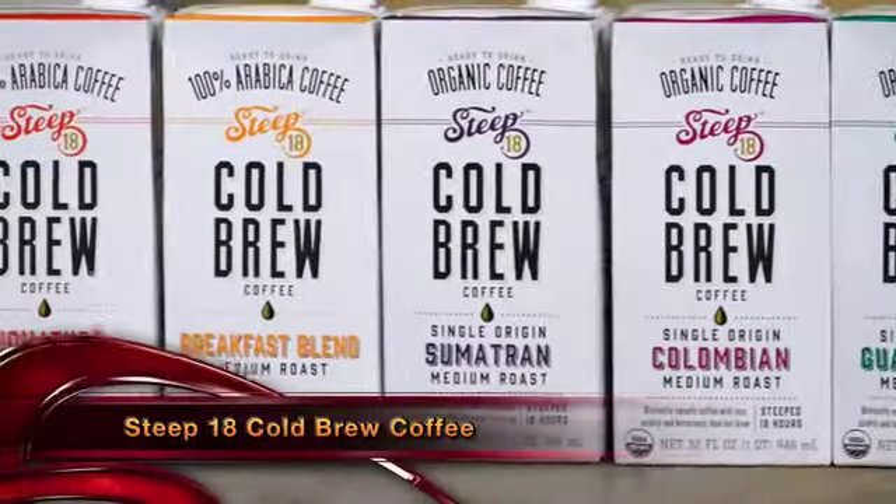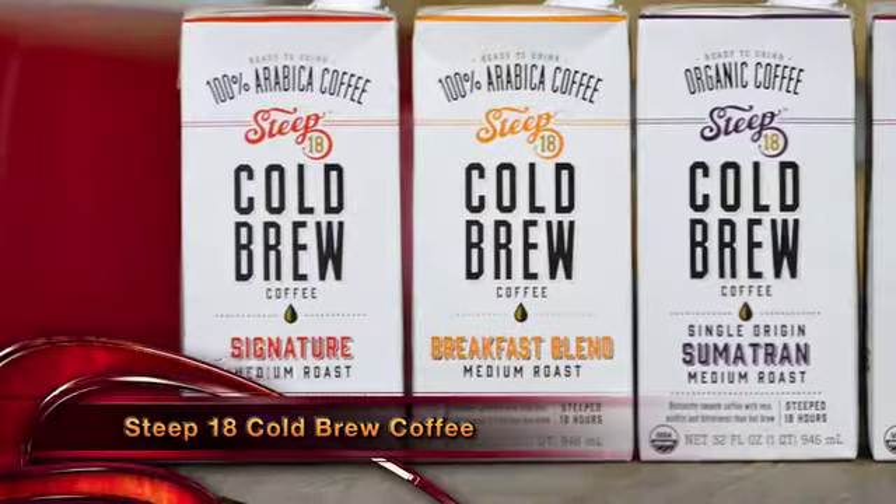Steep 18 has a wide selection of different styles and blends. Leah, you start every morning with Steep 18 — what are the different blends they have? They have a Breakfast, a Donut, a Signature, Guatemalan, Sumatran, and Colombian. That's right, six different expressions. Steep 18 is the coffee of Hot Mixology — get it home, into your bar, into your cocktail, or into your morning coffee. Check it out at hotmixology.com.